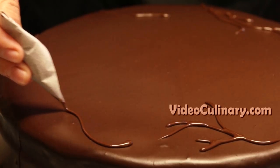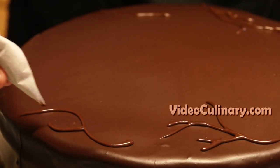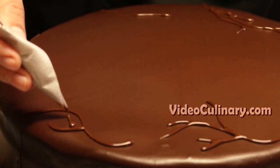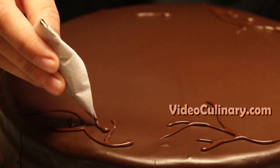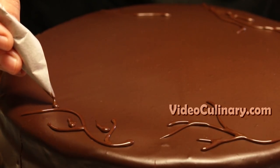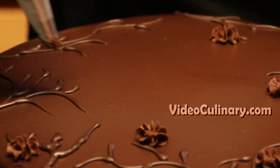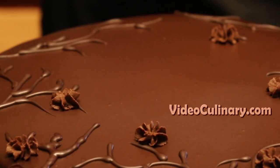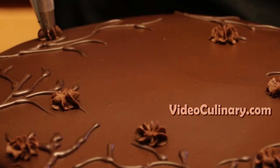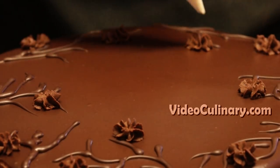Remove the cake from the fridge and pipe stems. To learn how to make a parchment paper cone, visit the Tricks and Tips section on our website videoculinary.com. Remove the cooled chocolate glaze from the fridge and whip until stiff. Transfer to a pastry bag fitted with a small star tip and pipe flowers. Fill a parchment paper cone with 10g of melted white chocolate and pipe a dot inside of each chocolate flower.